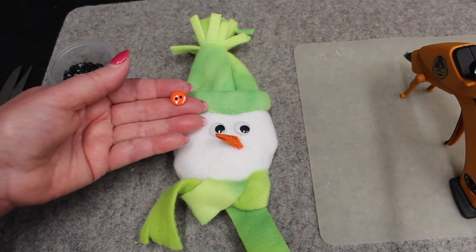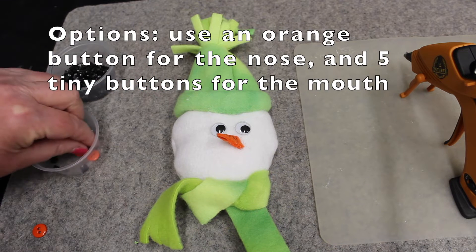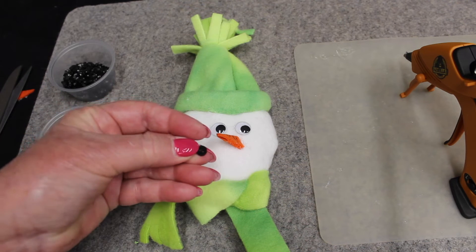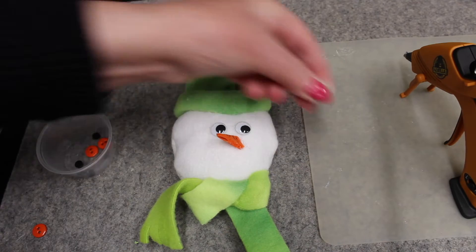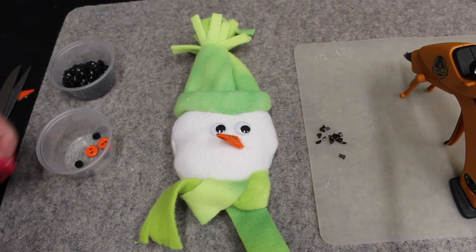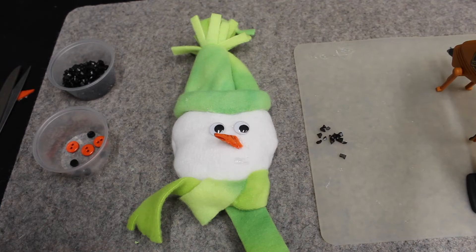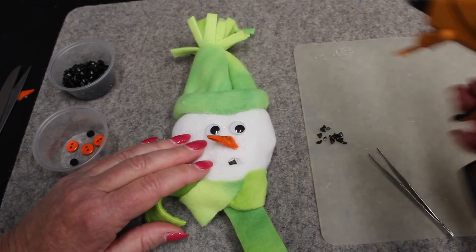You can use an orange button for his nose. And if you want to use black buttons for his mouth, you would use five tiny buttons. I'm going to use some stones that were given to me — they're really tiny and look like coal. I'm going to put some glue onto where the mouth goes in dots, starting at the center, and use my tweezers to lift each stone up and lay it on there.